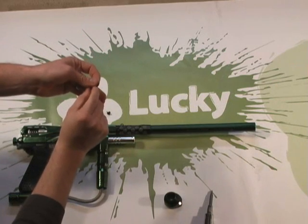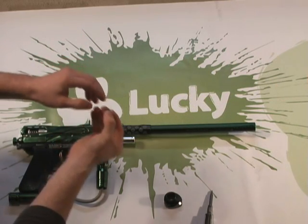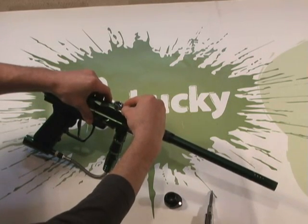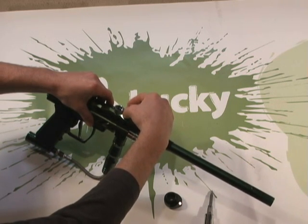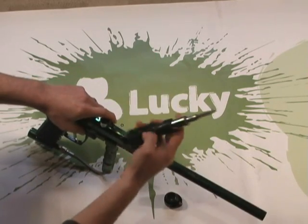Just remember, this is supposed to hold your hopper on, and you might want to rock a heavy Pulse or even Halo to keep up with your rate of fire when you're done with this gun. We'll use the screws to force this feed tube down into place a little bit better. We recommend red Loctite on these two screws that hold the feed tube in place.